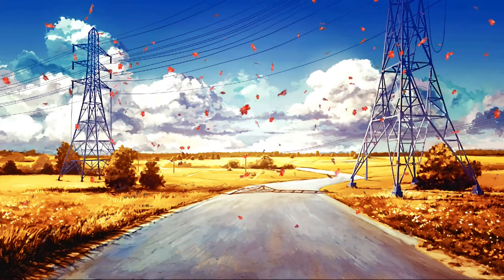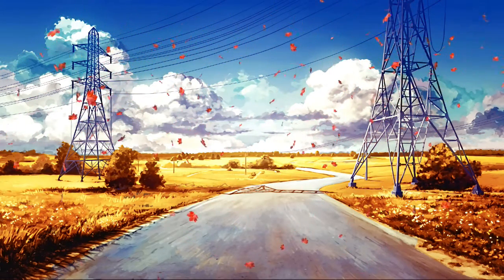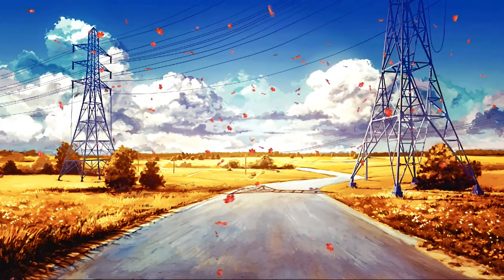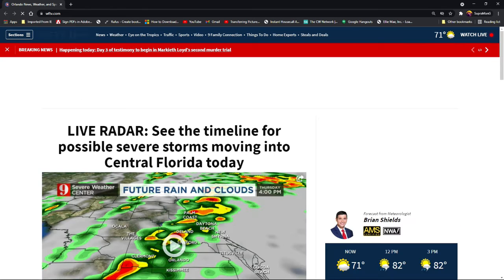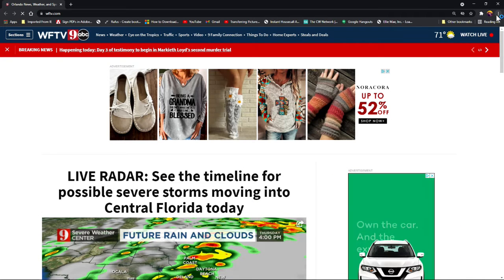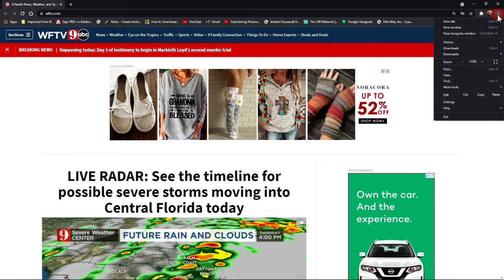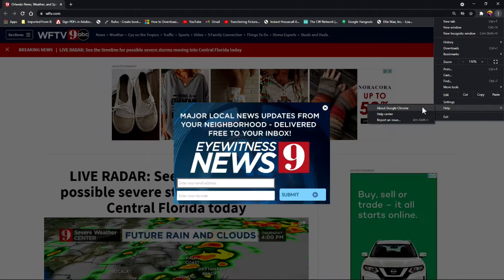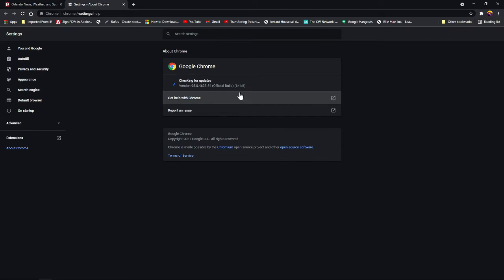For those who may not know how to update their browser in Google Chrome — in case you get a message telling you to update — I'm gonna show you how to do that. Open up Google Chrome, come up to the three little hash marks on the right, click on it, and you'll get a sub menu. Go to Help and left click on About Google Chrome.